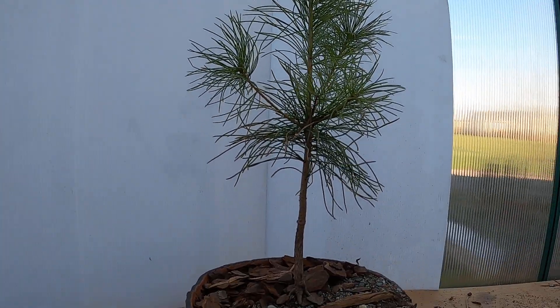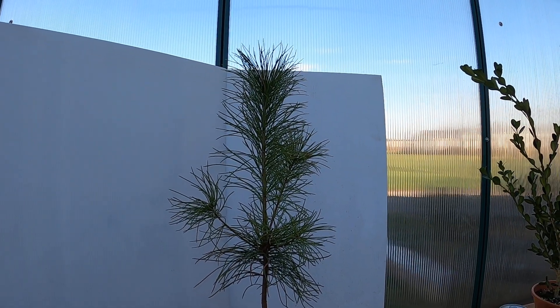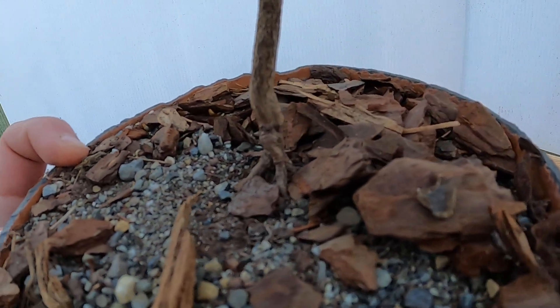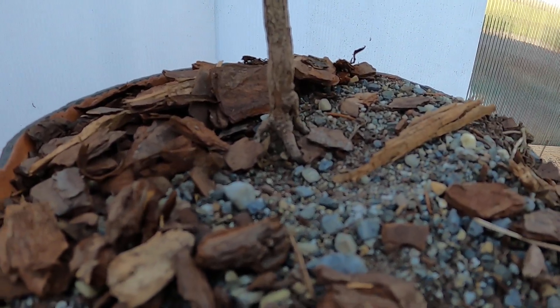Hey y'all, Matt with Bobcat Bonsai here. It's a super windy cold day and I'm out here in my greenhouse — you'll just hear the wind rattling the walls as we go. Today we are going to work on this white pine right here. Originally I was planning on growing it nice and tall and allowing it to just become a full tree, but I've changed my mind. I like this root base right here — really good. I know it's not exactly ideal because it's not perfectly symmetrical, but it looks really awesome so I'm going to give it a shot.